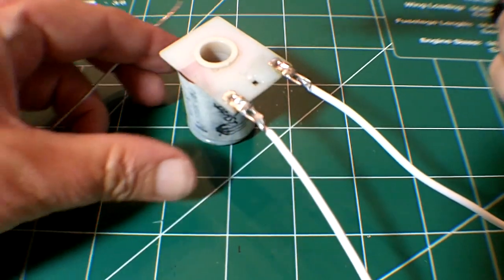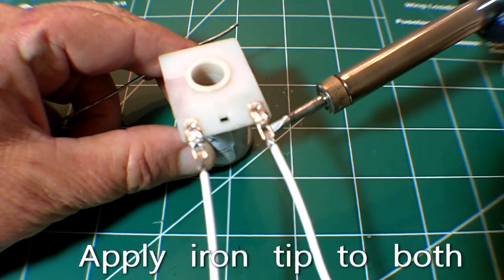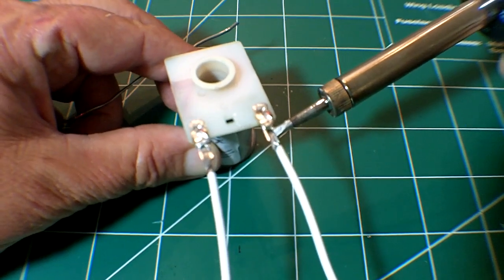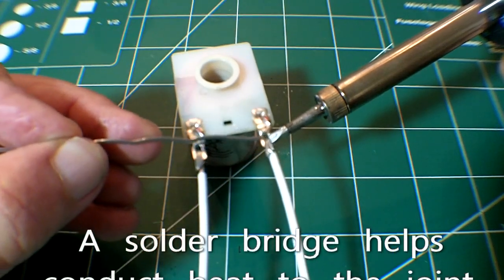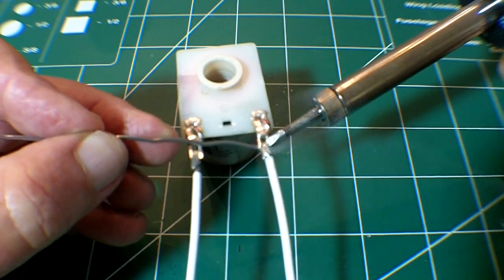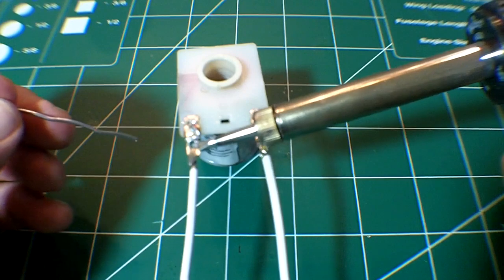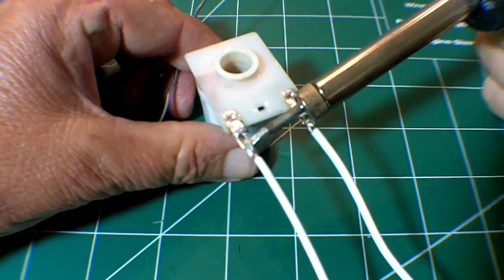Position your soldering iron so that you have maximum surface contact between the tip and the lug and the wire. Wait two to three seconds, and then apply solder to the point where the tip touches the wire. When the solder begins to melt and form a solder bridge, move the wire away from the tip to the opposite side of the wire. Continue to slowly feed solder until it begins to flow across the solder joint, and then continue for another second or two until you've got good coverage. Always let the solder completely cool before continuing.